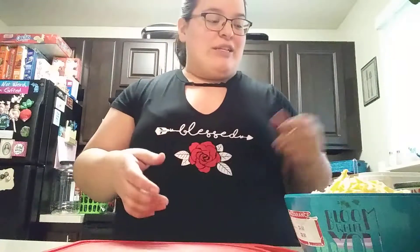Hey everyone, Miranda here and today I am bringing you another cook with me. You guys love them, so today we are making a tuna cake. It's a really easy recipe and the way you can get creative with it is with the veggies. Let me go ahead and show you guys what you're going to need.